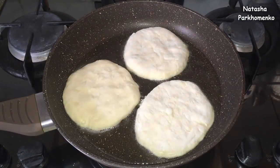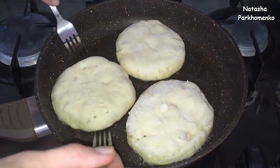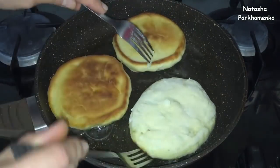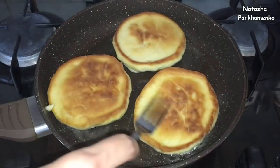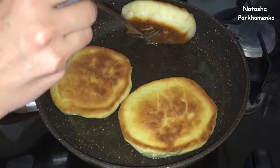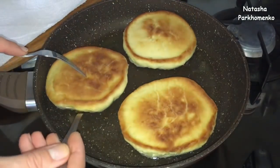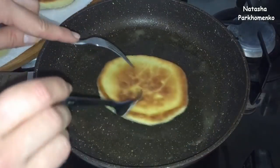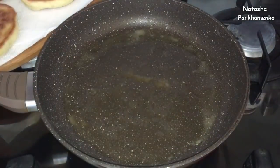Пышки я буду обжаривать на среднем огне с двух сторон до золотистого цвета. Первая партия пышек готова — они у меня подрумянились и с другой стороны. Готовые пышки я выкладываю на бумажное полотенце, чтобы убрать лишнее масло.